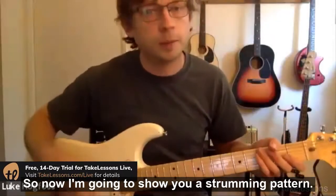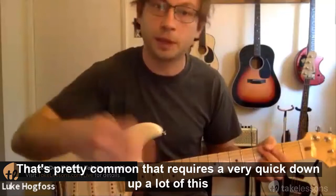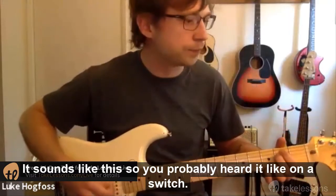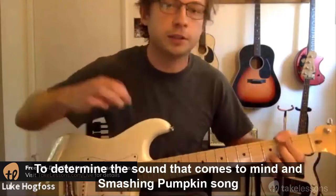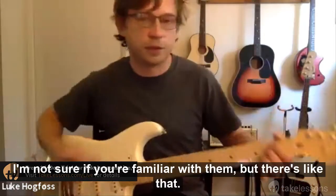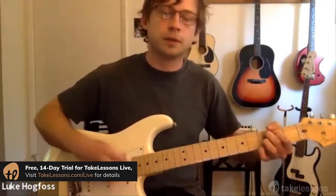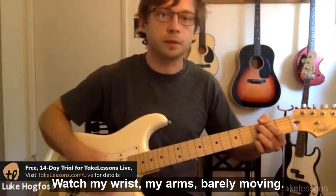I'm going to show you a strumming pattern that's pretty common and requires a very quick down-up movement. You've probably heard it on acoustic songs — every chord change has this little flourish. The song that comes to mind is a Smashing Pumpkins song called 'Disarm.' Every time he switches chords he's doing that up-down, up-down. Watch my wrist — my arm is barely moving.